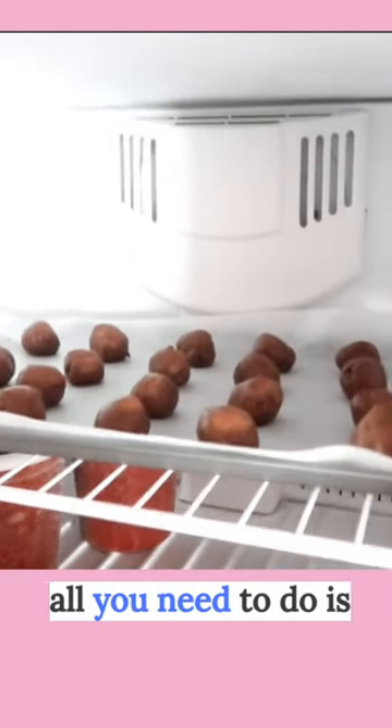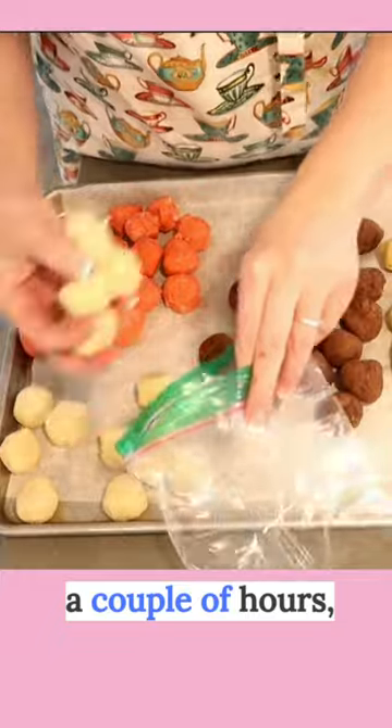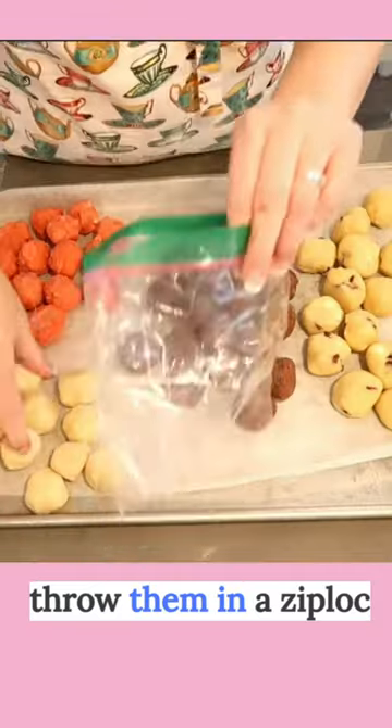For your cookie dough, all you need to do is just let them freeze for a couple of hours, take them out, throw them in a Ziploc baggie and you're good to go.